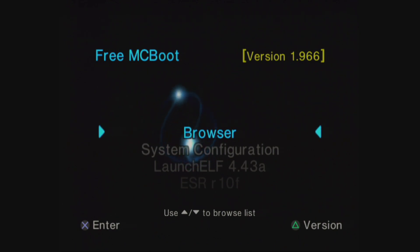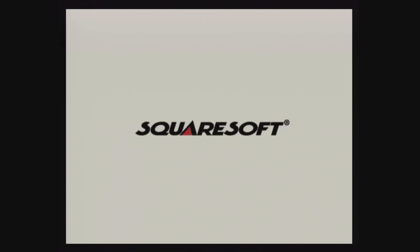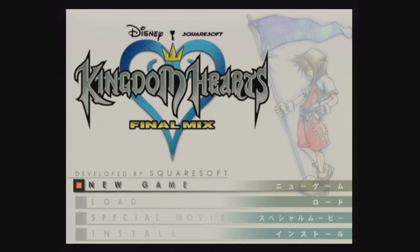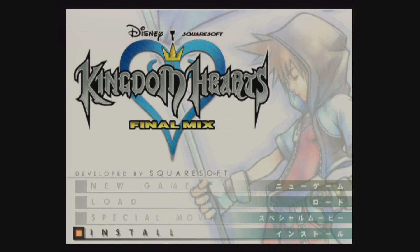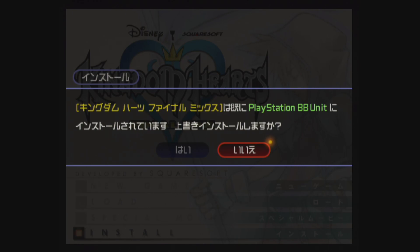At this point we can put a Japanese game into our console and start it up. When you first start up a game with the hard drive installed, it may take a little bit longer than usual to load because the hard drive has to start up. Now that the hard drive is installed, we're also presented with the Install option. Pressing Circle on Install will bring us to this prompt — it's asking whether or not we want to install install data of Kingdom Hearts Final Mix to the BB unit. So we say yes. I've already installed the software to my hard drive, but I'm going to rerun the installation anyway so you can see what it looks like.